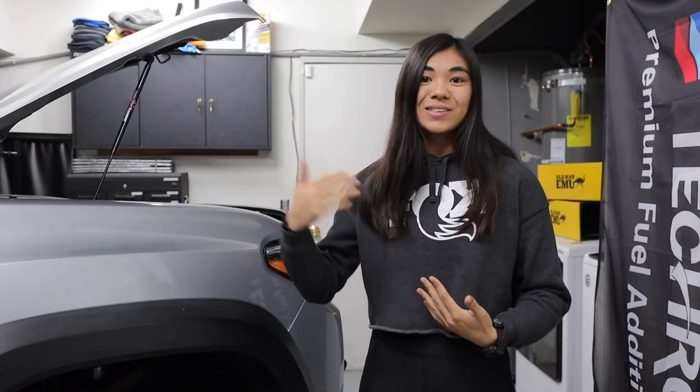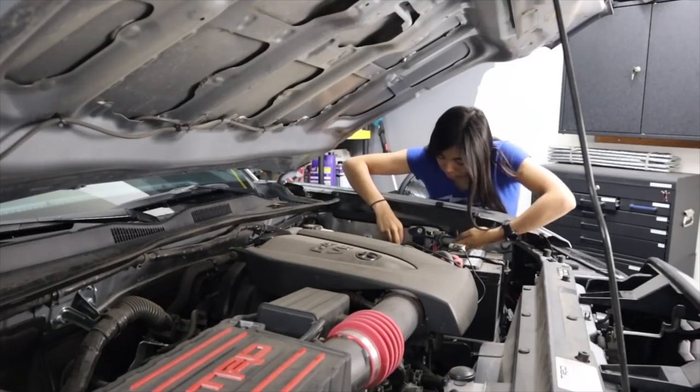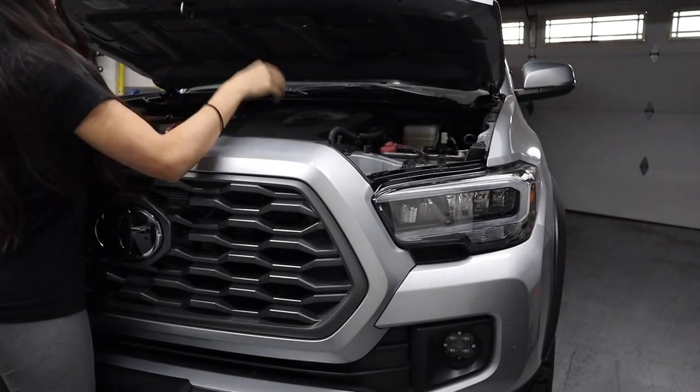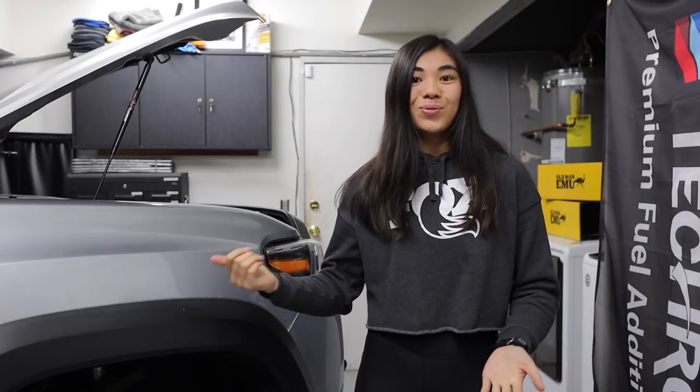So why hood struts in the first place? When I very first got my Tacoma back in 2019, I saw a lot of people install hood struts and I didn't really understand why — I thought the rod was good enough. But it really wasn't until I installed my Fox lift kit and my truck raised a little bit, and after installing a bunch of accessories under the hood and washing my engine bay, that I realized the third generation Tacoma hood is really heavy. While I still think if it ain't broke, don't fix it...